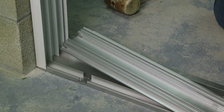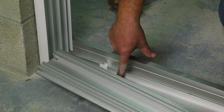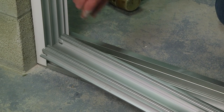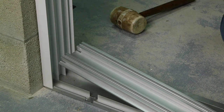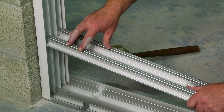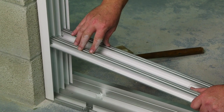Now it's time to snap the seal insert into place. The seal insert is going to snap into the seal pan. The pre-punched holes are going to face the interior side, and these legs of the jam are going to go into these notches of the seal insert. Using your rubber mallet, snap this into place. Remember, do not apply sealant to the seal insert and the jam.